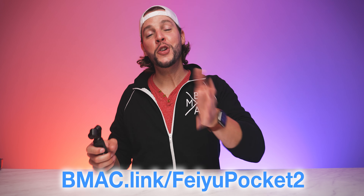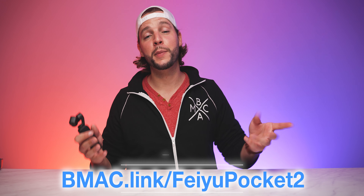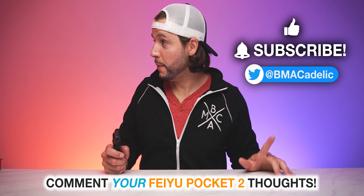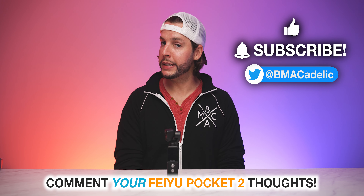I just can't get over it. As always, if you guys are interested in learning more about the Feiyu Pocket 2 or just to snag one of these for yourself, you can head to my affiliate link: bmc.link/feiyupocket2. There will also be a clickable link in the video description box below. With that having been said, there's actually a nice sunset going on right now — I can kind of see it peeking through the clouds. I'm going to go shoot that. Technically, the Feiyu Pocket 2 is going to shoot that. Maybe I'll do a time-lapse. I will see you guys in my next video. My mind is blown — it's actually blown.